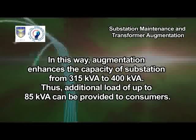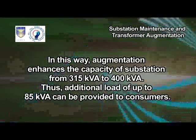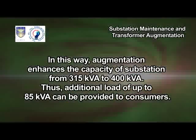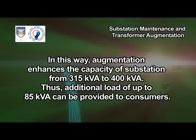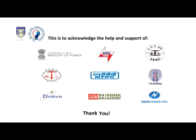In this way, augmentation enhances the capacity of the substation from 315 kVA to 400 kVA. Thus, additional load of up to 85 kVA can be provided to consumers. Thank you.